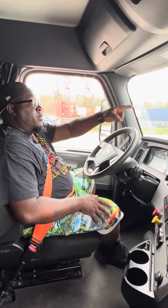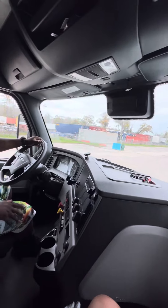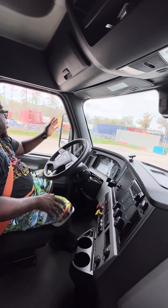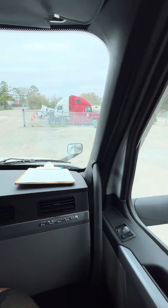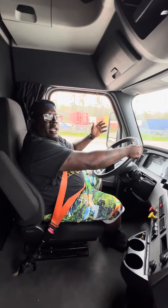Then we'll go to our windshield — it's clean without any obstructions to my view, not cracked or chipped. We have our passenger side mirror, my driver hood mirror, my passenger side mirror, and my passenger hood mirror. They're all adjusted to me and they're all clean and clear.